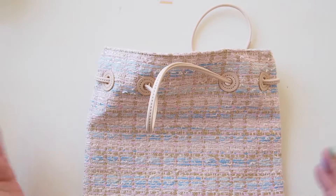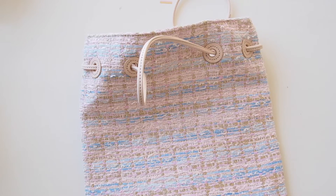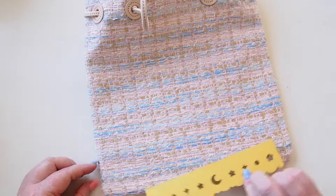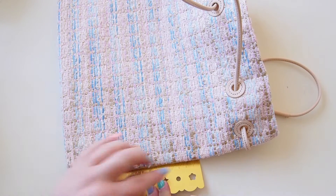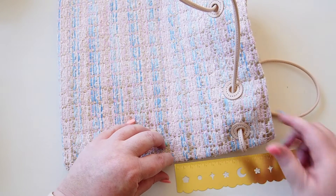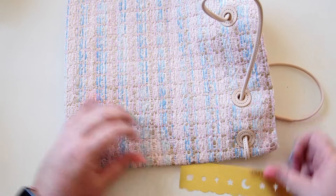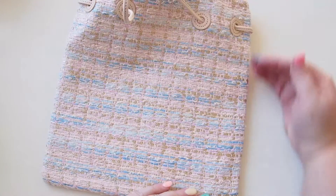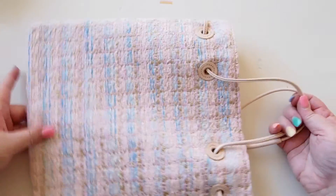I only have my little ruler with me, but I can give you an idea of the dimensions. It's about 26 centimeters wide and about 29 centimeters high, so it's slightly taller than it is wide — not quite square. It is just stunning, absolutely beautiful.